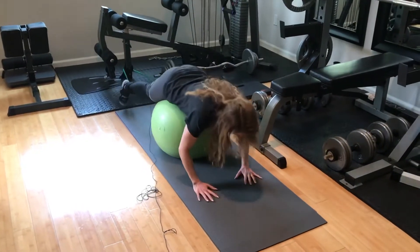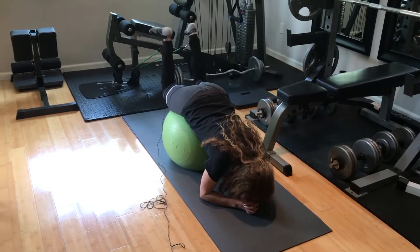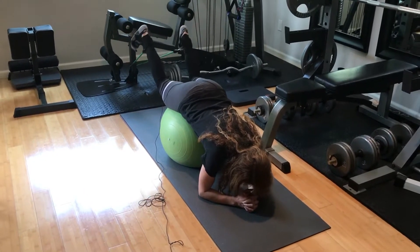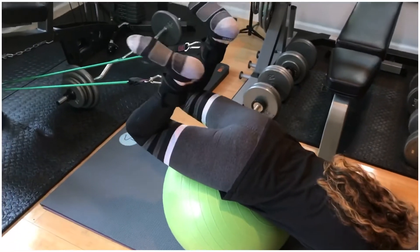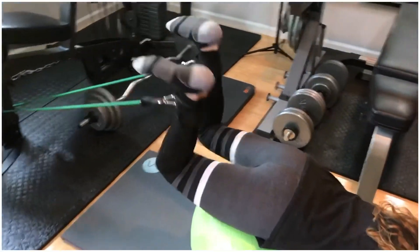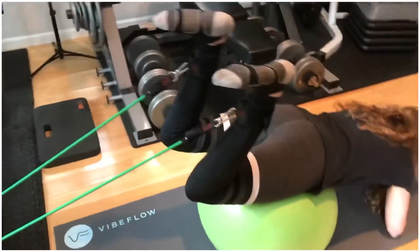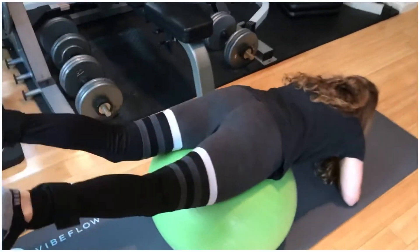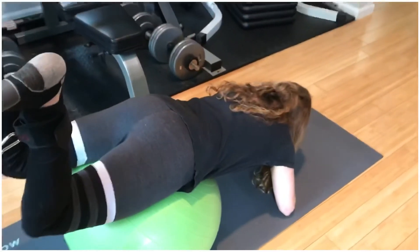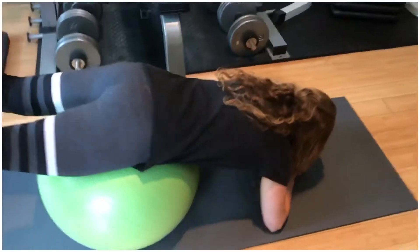So you roll up, interlace your fingers, and lean forward. Now this really mimics the lying hamstring curl machine so well — it feels great. Just do 10 to 15 repetitions. Start with a lighter band and then move up to the medium, and maybe even the heavy. The heavy one is just too tight for me, so I really like the medium band.